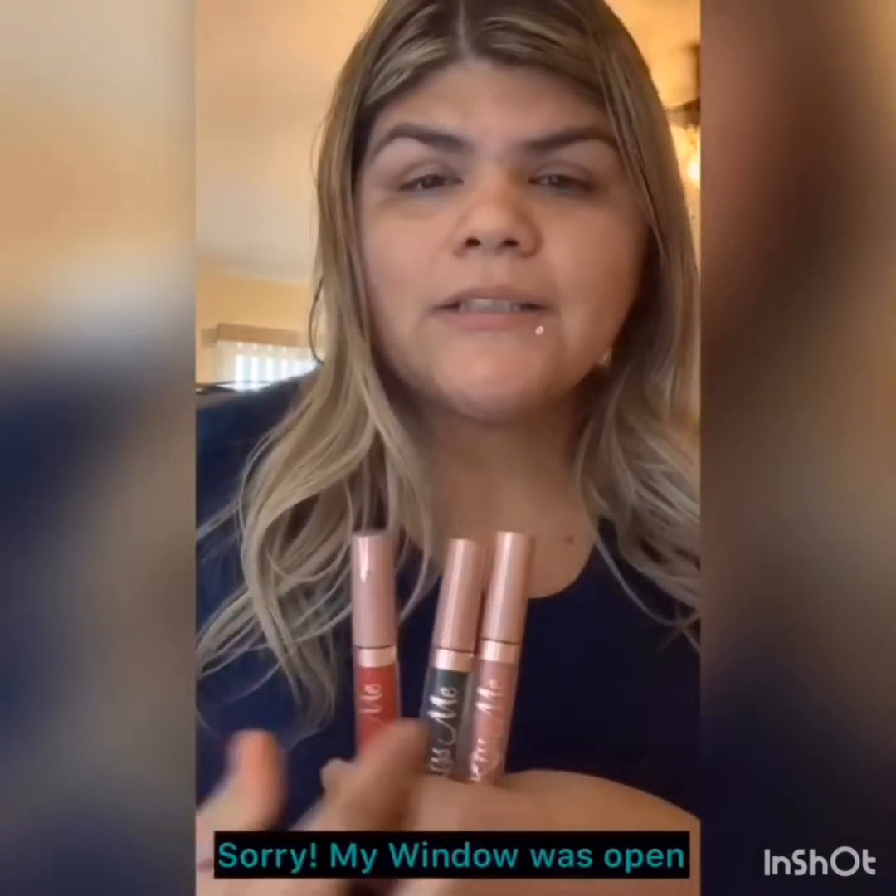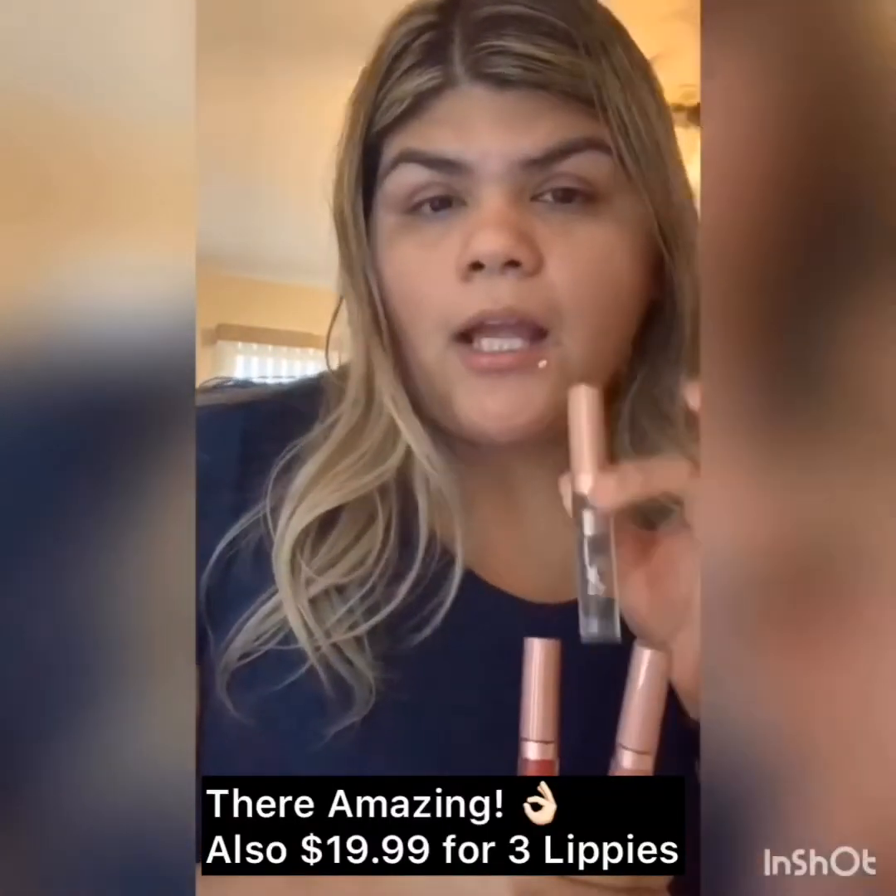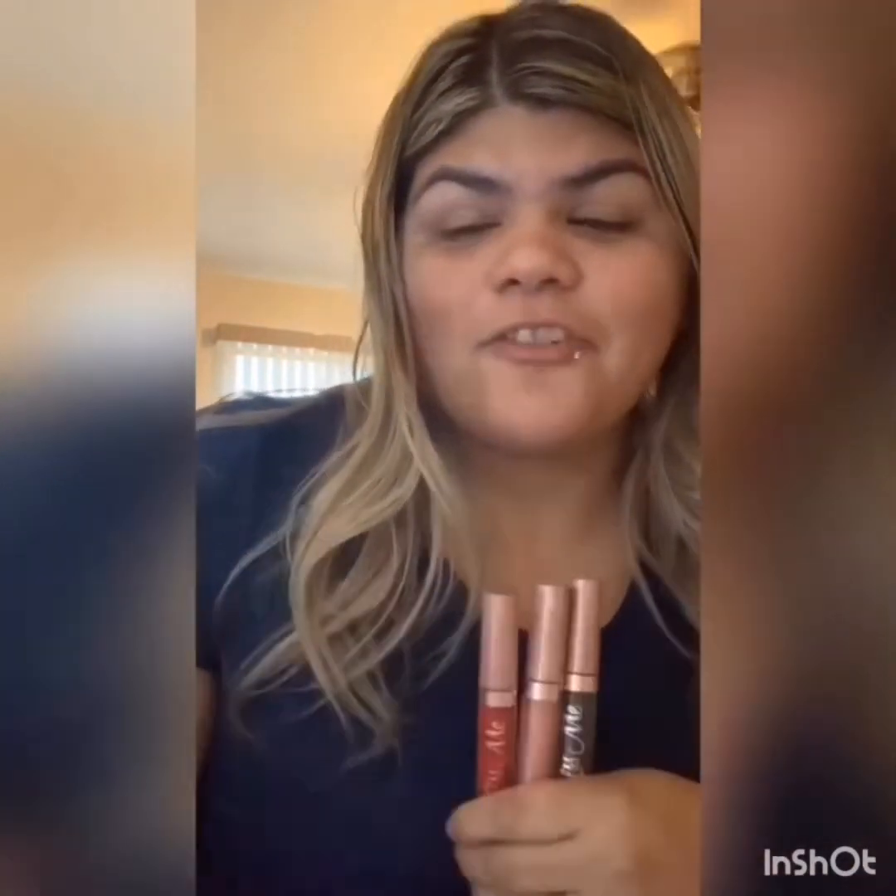Next I'm going to talk about my Lippie Subscriptions — also through Morphe. You get three lippies for $19.99. There are some crazy colors that come with these, and some that are beautiful. I have a bunch of them and I really can't part with them. Even if it's a color I'd probably never use, I'll still incorporate it somehow — maybe as an eyeshadow, because you can use matte lipsticks for eyeshadow. You can skip a month if you don't like the colors. I typically don't, because the more the merrier.